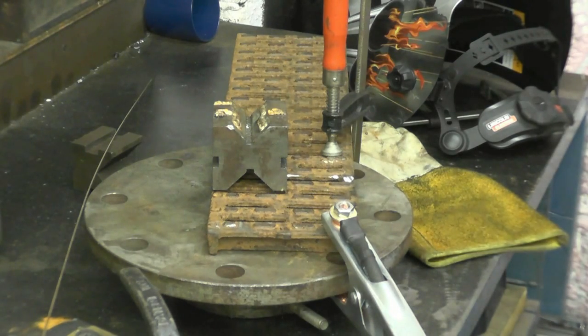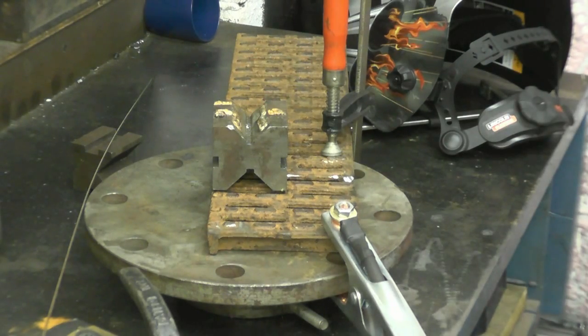I'm just going to get a couple of little tacks on first just to hold it. I'm going to weld this cool — no preheat at all.